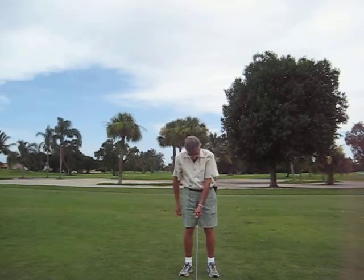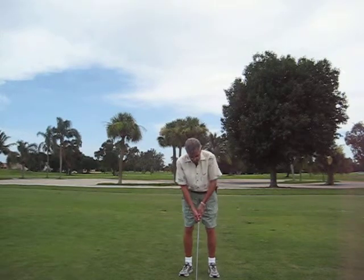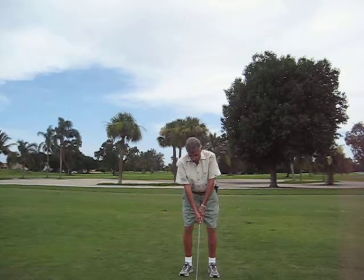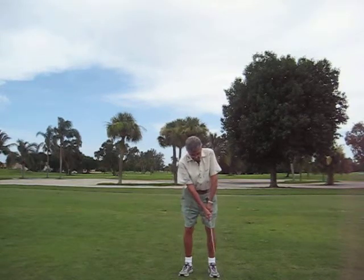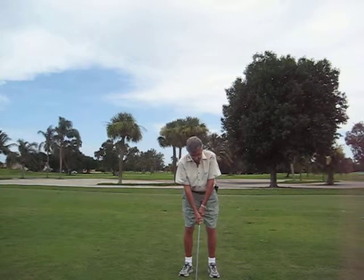Put the ball in the center of your feet, go down on your club, take your normal swing that you would on your iron, but take a short backswing and a short follow-through. It'll just get you up where you want to go.